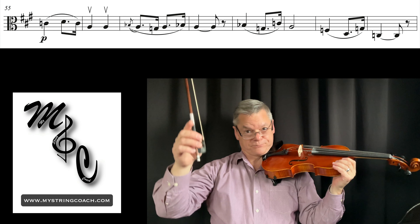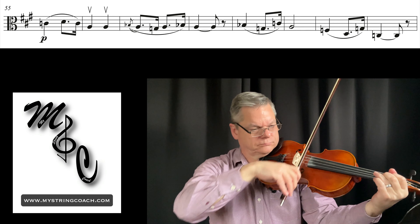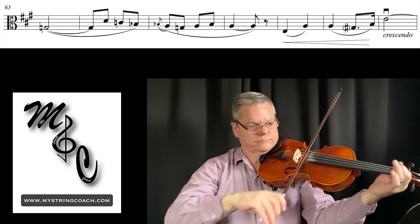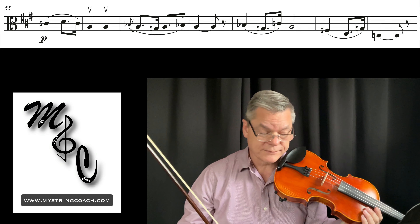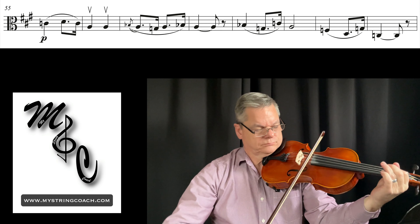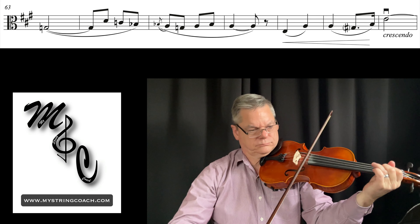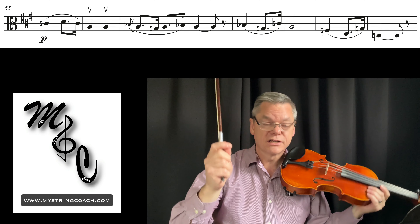Good — 114. One, two, here we go. Good tempo — 116. One, two, one, two, here we go. It's always good practice to play a couple times without the metronome. One, two, here we go.